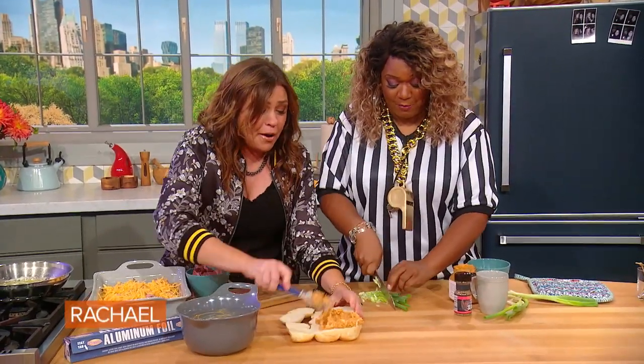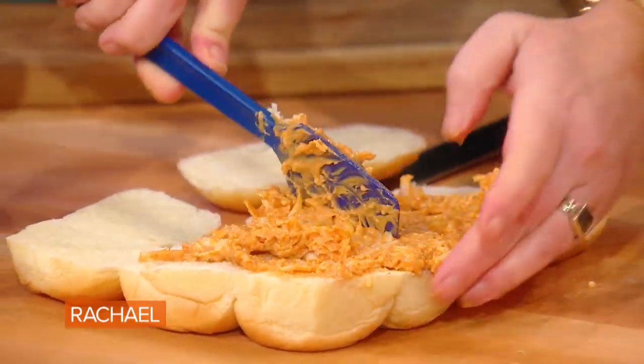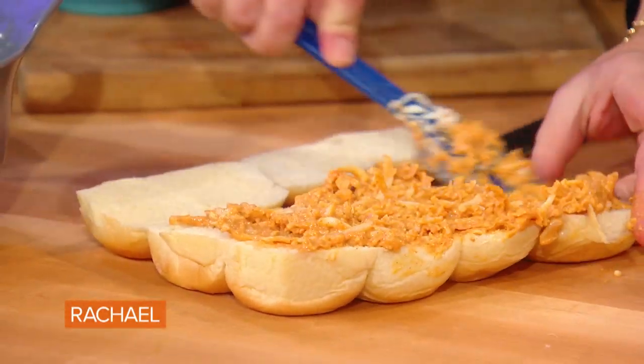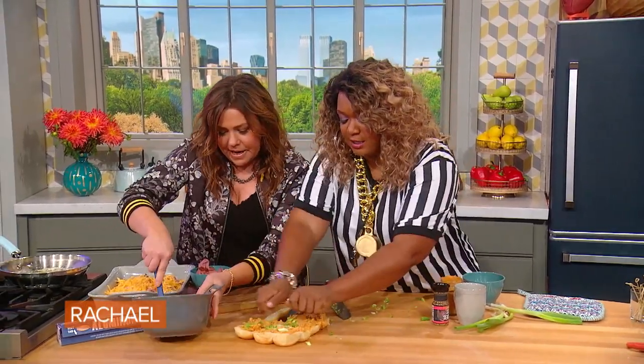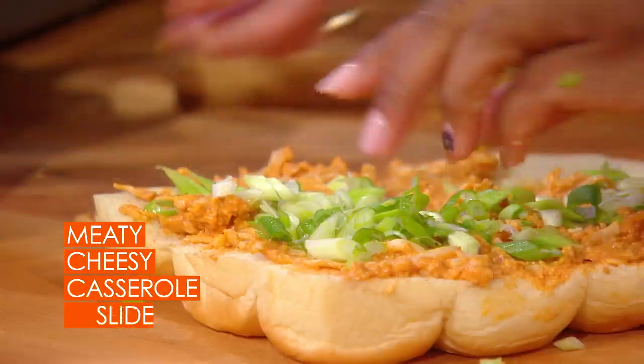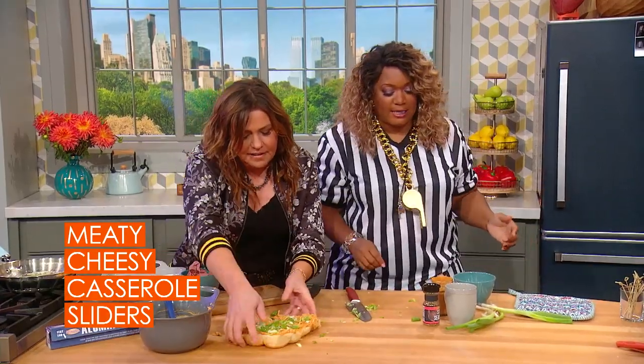Number one recipe on Food Network — but we eat like the people. None of that fancy stuff. The scallions — I chopped them — that goes in with the spread too. So just press the scallions right in. We're doing this together.